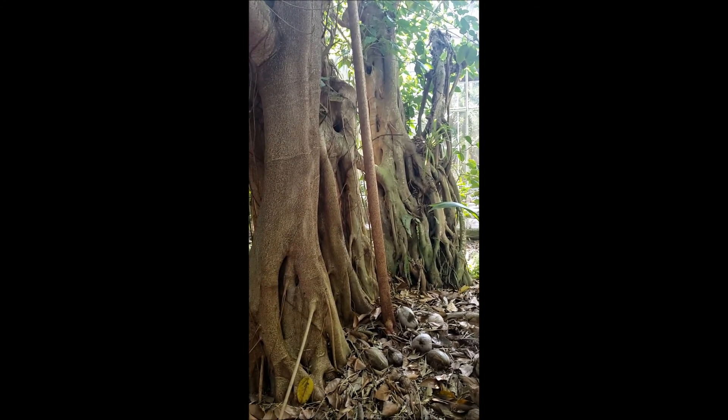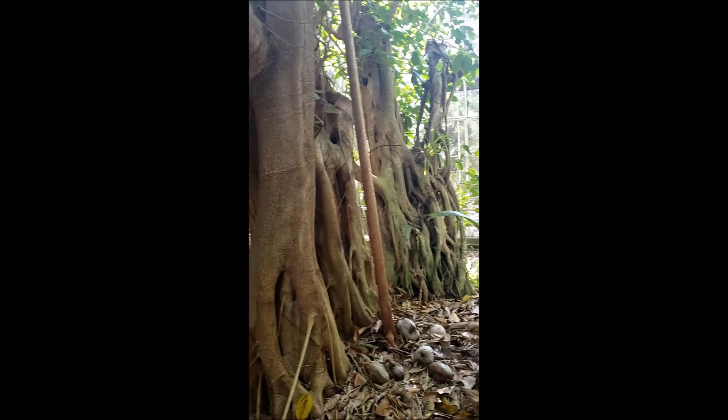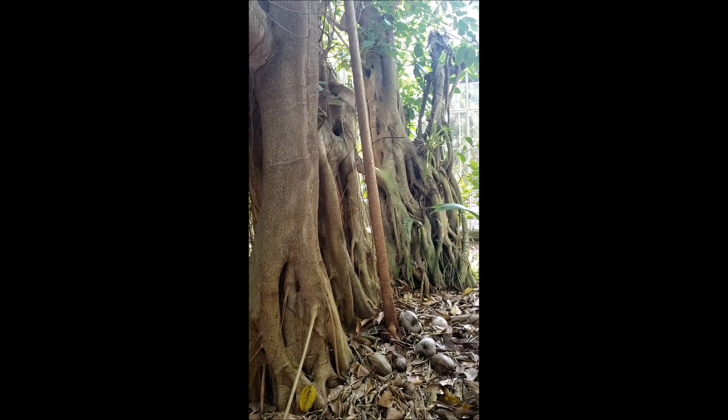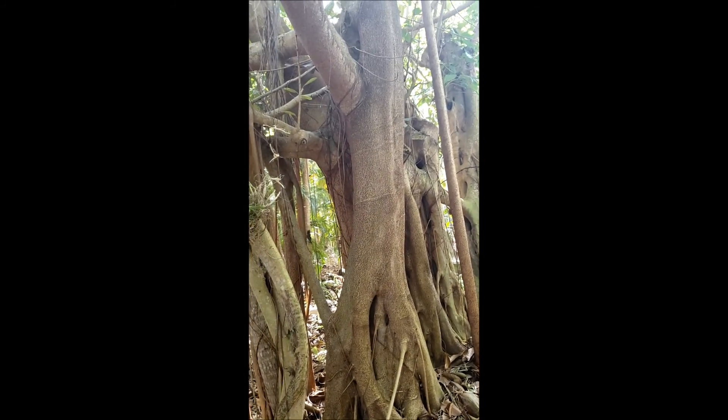It was actually cut down in 2004 after Hurricane Charlie — it was just two stumps that I saved, because the guys cleaning the yard wanted to mulch the whole thing up. But you see now, it's just a beautiful example of how resilient Florida is, and mother nature.